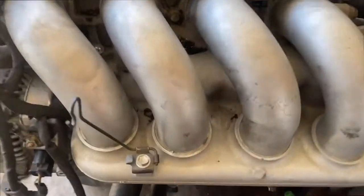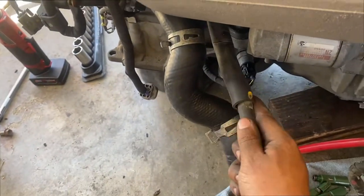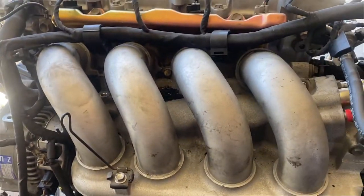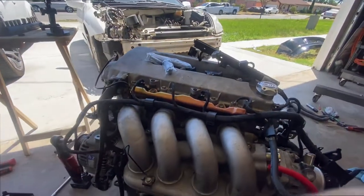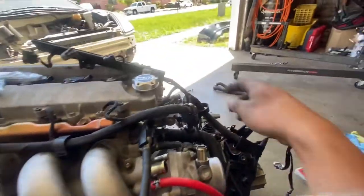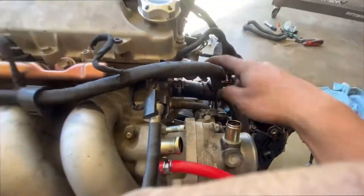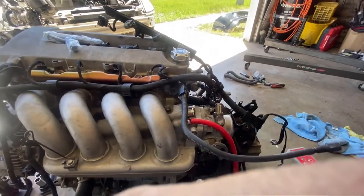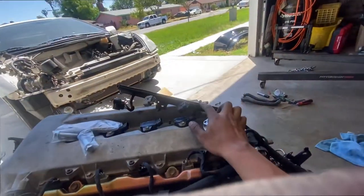I gotta take out the intake manifold because I need to cap this line right here and this one right here. This one's easy but this one's gonna be a pain because I have to take out the intake manifold. Then mess with the wire harness over here. By the time Mark gets here with the new 2ZZ wire harness, we can take these two sensors off — one with two wires and another with one wire, three wires total.